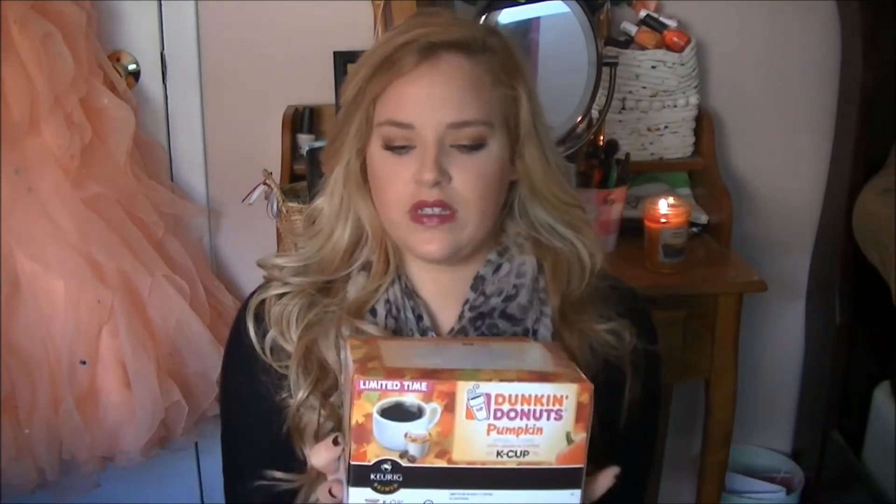This next one is kind of random but for fall I absolutely love pumpkin spice coffee. I love the one from Starbucks the most and then I love the Dunkin Donuts one too, so I just picked up some K-Cups from Dunkin Donuts. Last fall I went through like four boxes of these — I got sick of pumpkin spice and that is not easy to do. Oh, and if you see this burn on my arm, I burned myself with my curling iron.